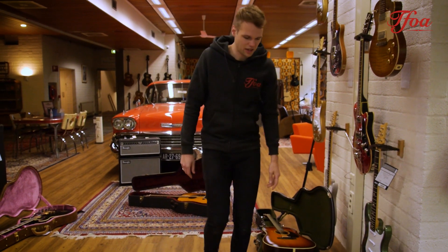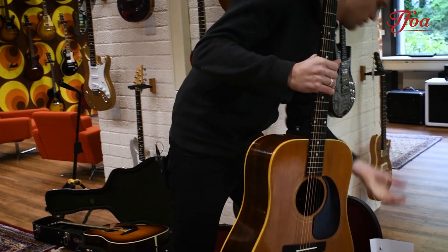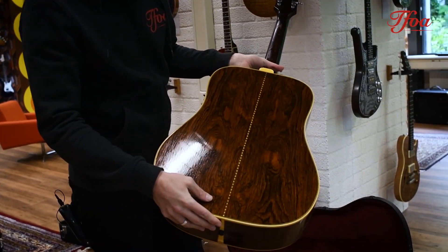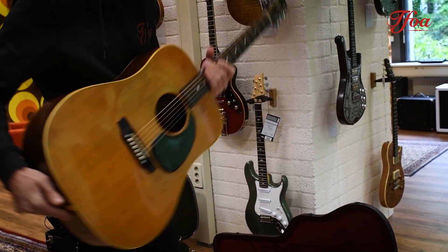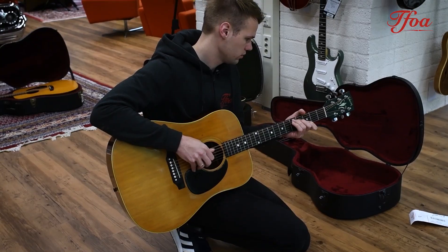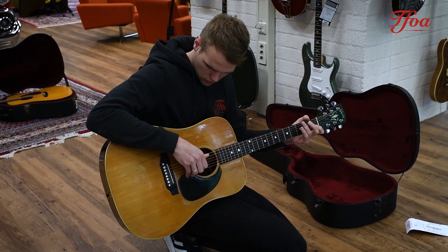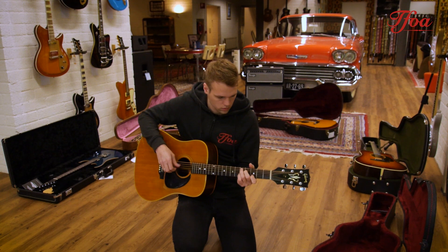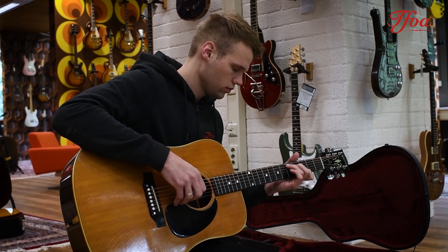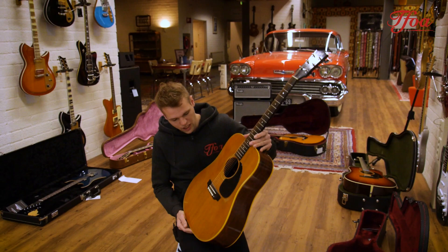Last but not least, it's time for a vintage Gibson. Look at this beautiful 1969 — need to double-check that — yeah, '69 Gibson Heritage Brazilian. Beautiful Brazilian rosewood, spruce top. That's what you expect from a Gibson: nice, mellow, warm sound on a beautiful guitar.